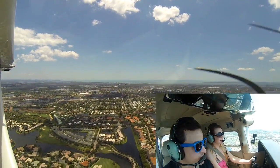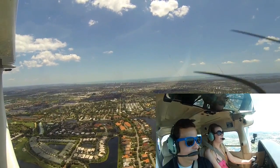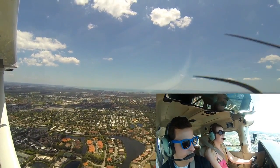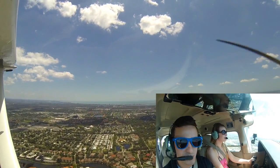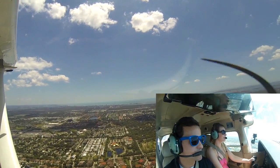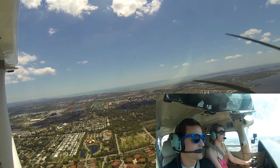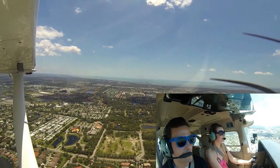So I'll show you what the power does. If we add power, watch what the nose does — see how it raises. If I bring it out, it's going to start dropping. So you can use power to control your altitude. That's what produces our thrust in an airplane.